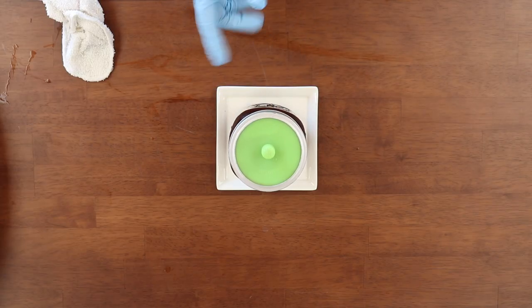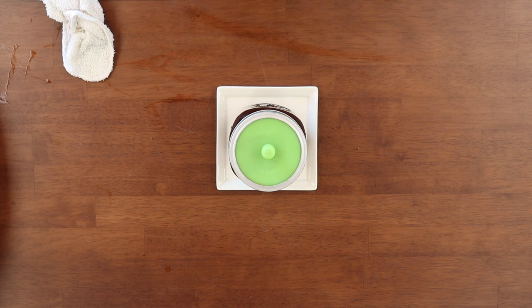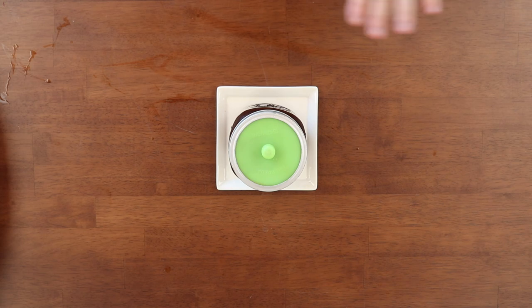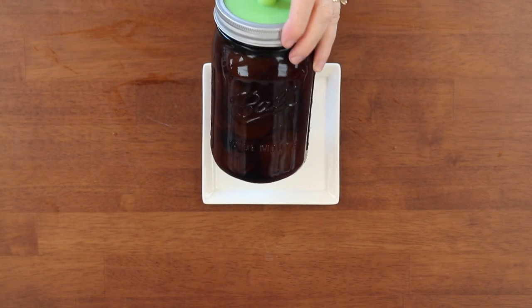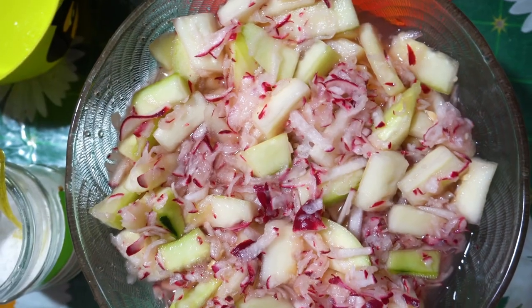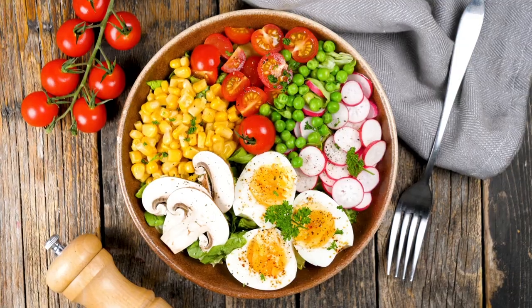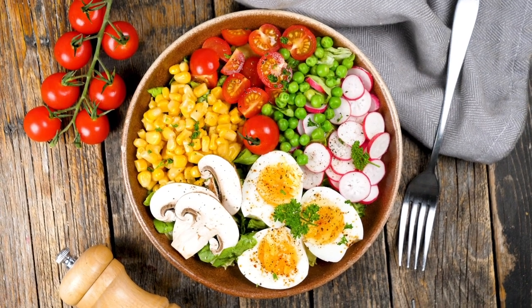Put your fermenting silicone ring on pretty snug, and I like to wipe it down. For a two-quart jar I used about one and a half pounds of radishes and three-quarter pint of brine. Check it in five days — seven days is usually optimal. We usually wait one week, then it's ready. Put it in the refrigerator and eat within a month.